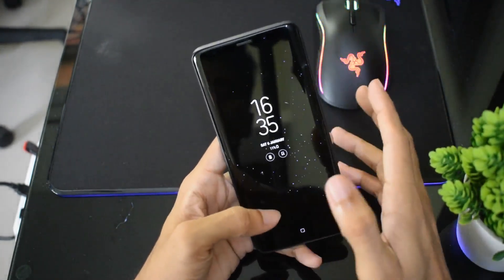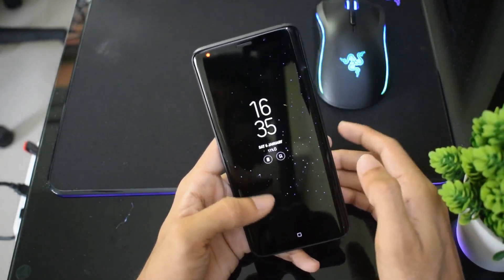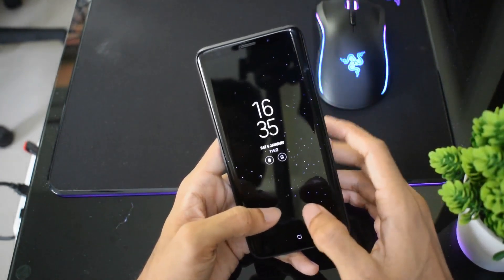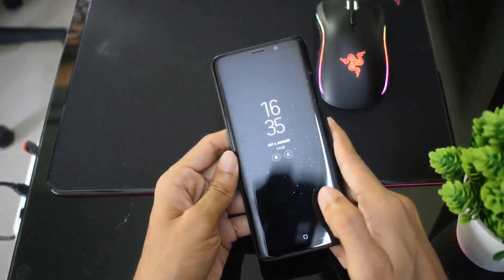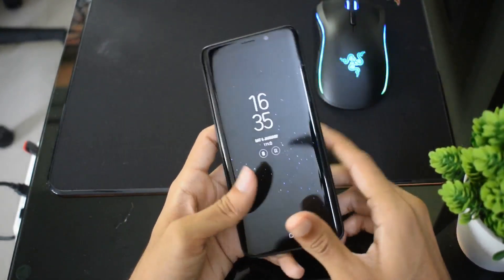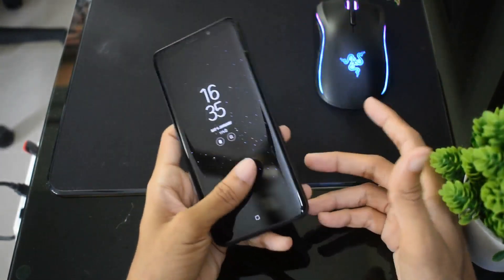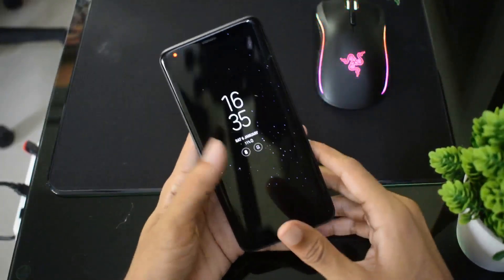Hello friends, in this video I will show you how to boot Samsung Galaxy S9 or any Bixby supported device into download mode. This guide is also useful if you are using S8, S8+, Note 8, and even a few A series devices like A6 and A8. So watch this video till the end and learn how to boot into download mode.